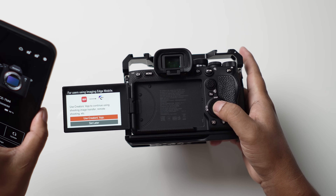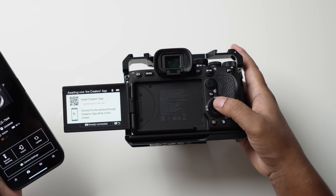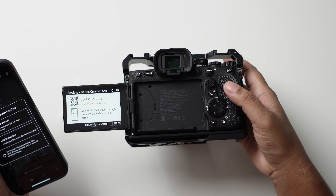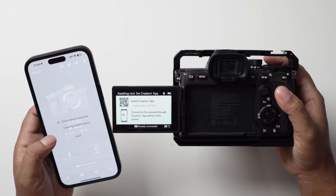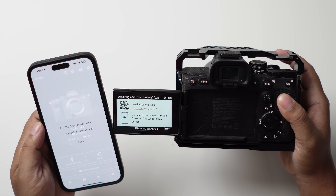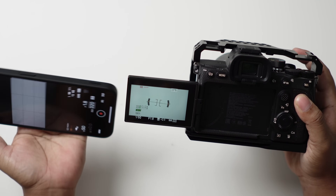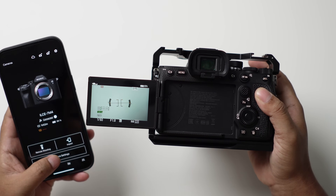We need to use the Creator app to continue the process. We're already connected. I'm going to hit back — I can see remote shooting and things like that. To be honest, the Creator app is not that great and I don't really use it. It takes quite a long time to process.